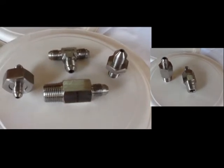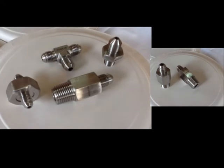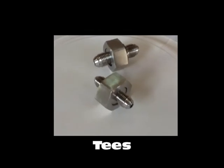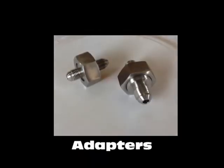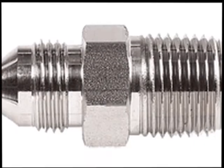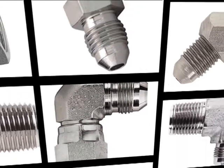Pioneer manufactures a wide array of configurations of GIC fittings, available as connectors, elbows, unions, T's, crosses, and adapters. We also manufacture various customized machine components in various styles, shapes, and sizes.